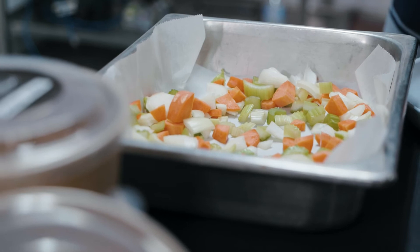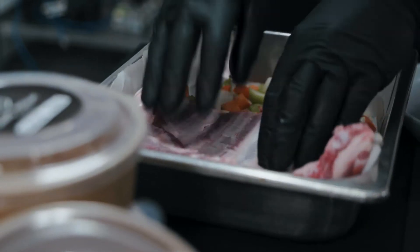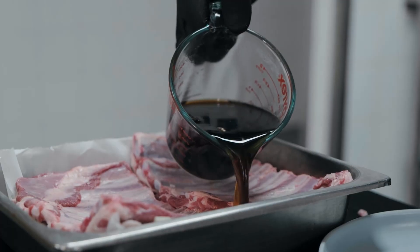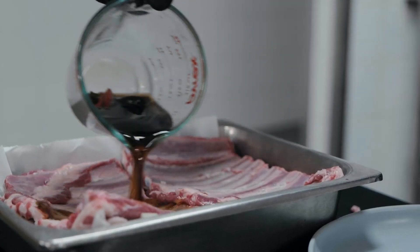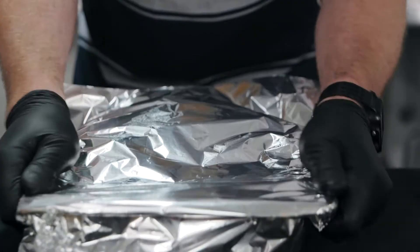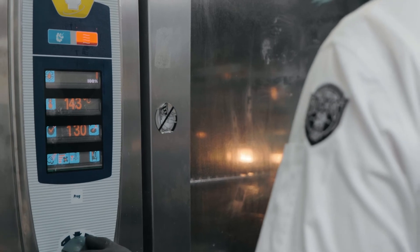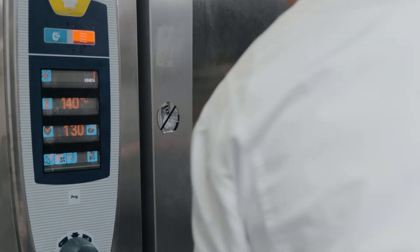On to the lamb ribs: mirepoix into a shallow gastronome tray, followed by the lamb ribs — we want the meat side down and the bone side up. Then we're going to pour in our master stock, baking paper, aluminium foil, into the oven at 140 to 160 degrees Celsius dry heat for about an hour and a half. Next, let's get our lamb ribs out of the oven to rest.